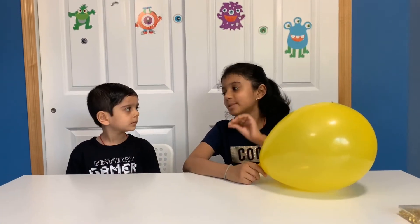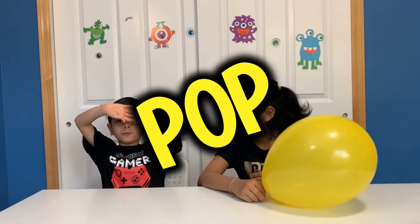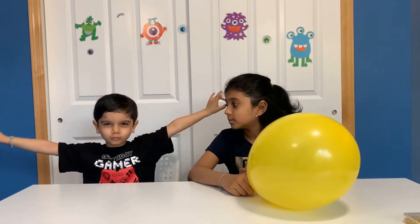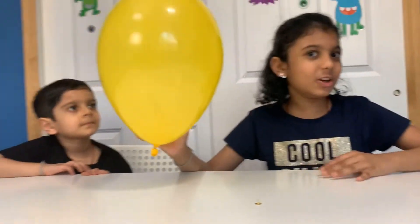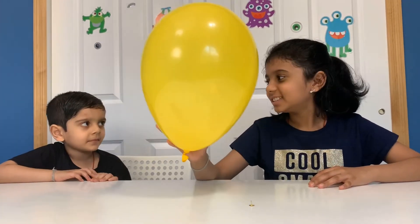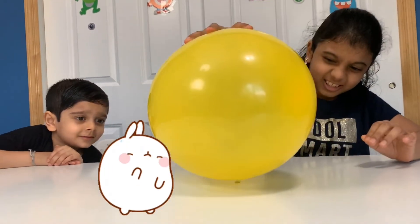Hey Sigurd, do you know what happens when a balloon touches a pin or anything sharp? It will pop! We have one pin and we have a balloon. Let's see what happens! I think it will pop! I think so too!